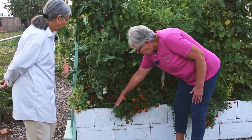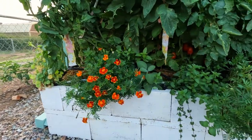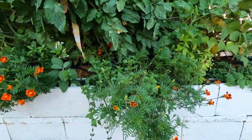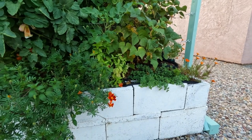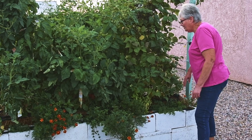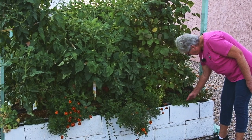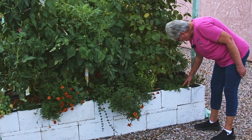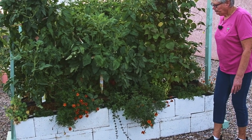I try to plant herbs. This is lemon thyme in the blocks, this is sage, this is mint - which I should never have planted in here because that's going to go nuts, but you can smell it. This is basil and this is oregano. Oregano really likes it here.